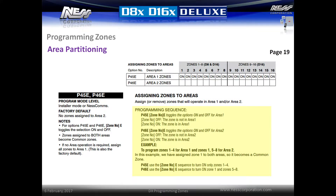Zones are assigned to area 1 by default. In location P45E, all zone numbers will be lit to indicate this. Zones can be assigned to area 2 by entering P46E and then entering the zone number followed by E. If a zone is to operate in area 2 only, it must also be removed from the area 1 zones. A zone set to both area 1 and area 2 will act as a common zone and will not arm until both areas are armed. This is useful in a situation such as an entry foyer that might be shared between two businesses.